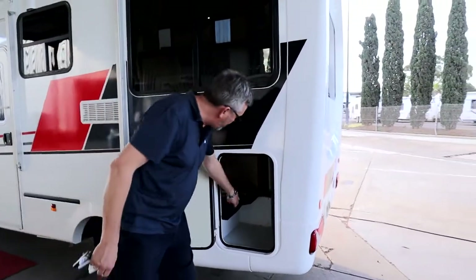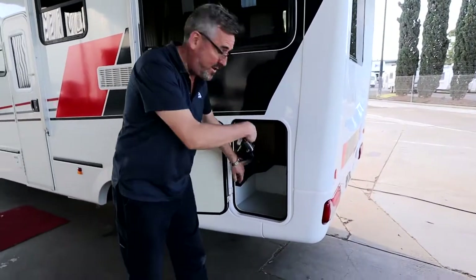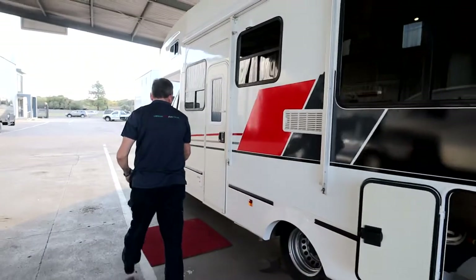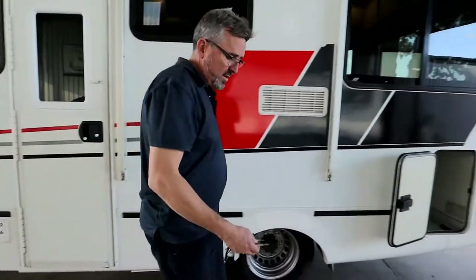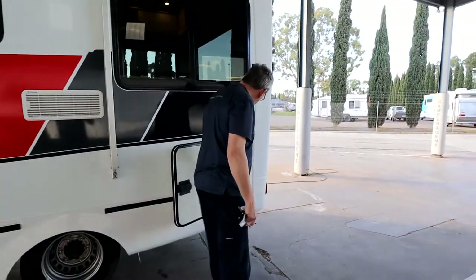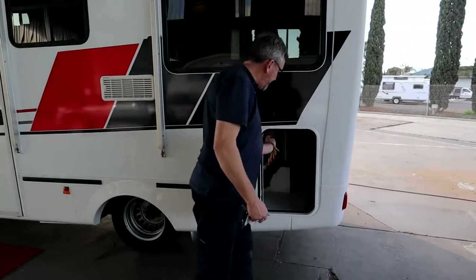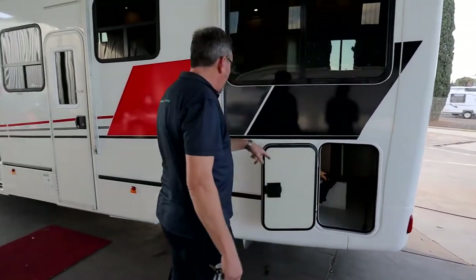Another big storage locker — this is where your grey hose is kept, that goes onto that outlet. Your fresh hose for topping up the water tank is down here. The keys are labelled so it'll make life easier for you, and your power cord is here so you can plug in when you get to camp.